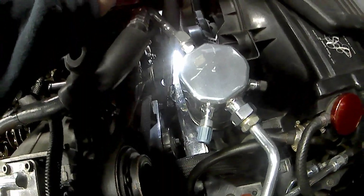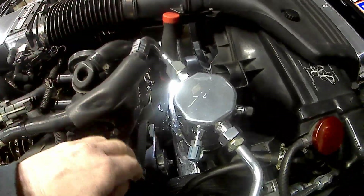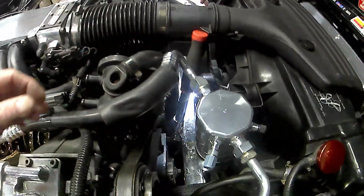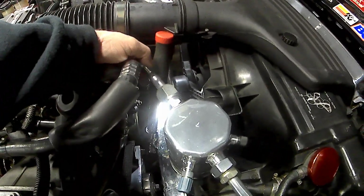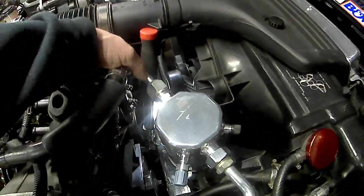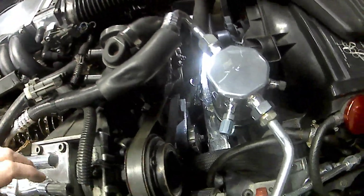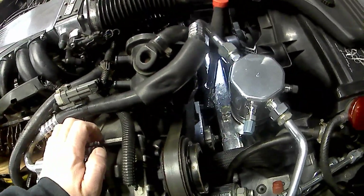Since I was doing this by myself, I didn't have anybody to hold it tight, so I tightened that belt up so it wasn't slipping on me and I could turn the motor over. I also had all the spark plugs out of it, so I took a tie strap and tightened that down so this was drawn tight and I could do it myself.